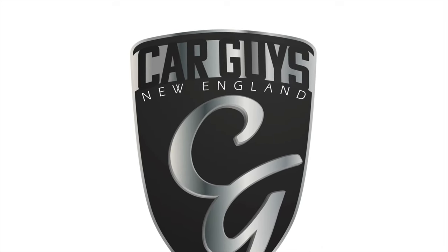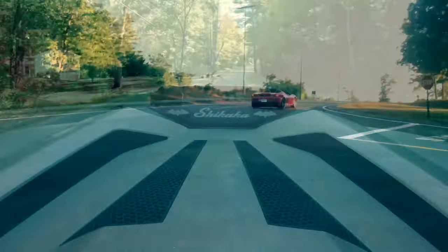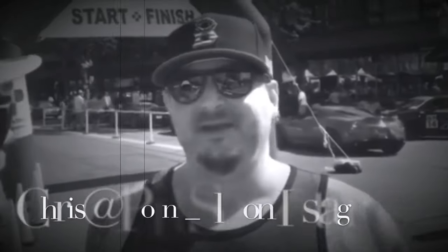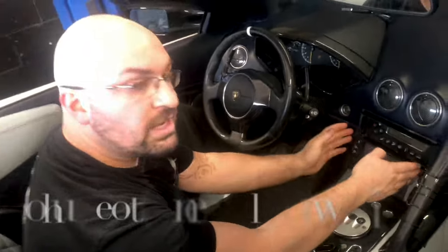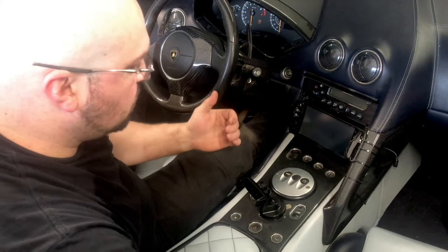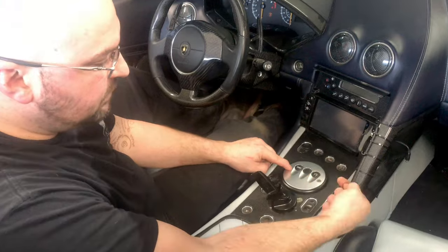This is Car Guys New England, your YouTube channel for anything automotive. We're getting ready to take out this surround right here, and the main goal is to replace this. Once we get this surround out, I can slide the radio out, and then I should be able to just pop up this center piece here, and it'll give us access to the nuts that are on the bottom of these two Allens.